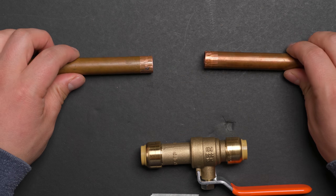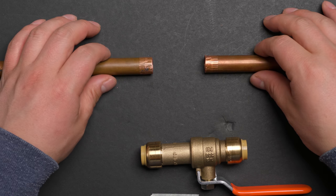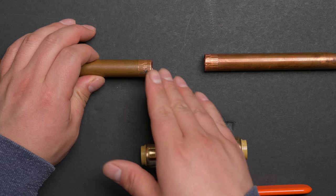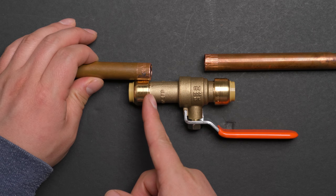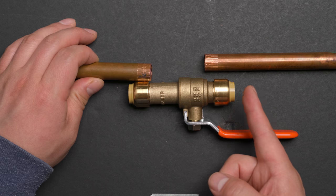For example, with two pieces of copper pipe, you don't want to cut anymore and the pipe is pretty rigid. Without a slip end, you can only push the fitting to a certain point, and connecting the far side just cannot be done.